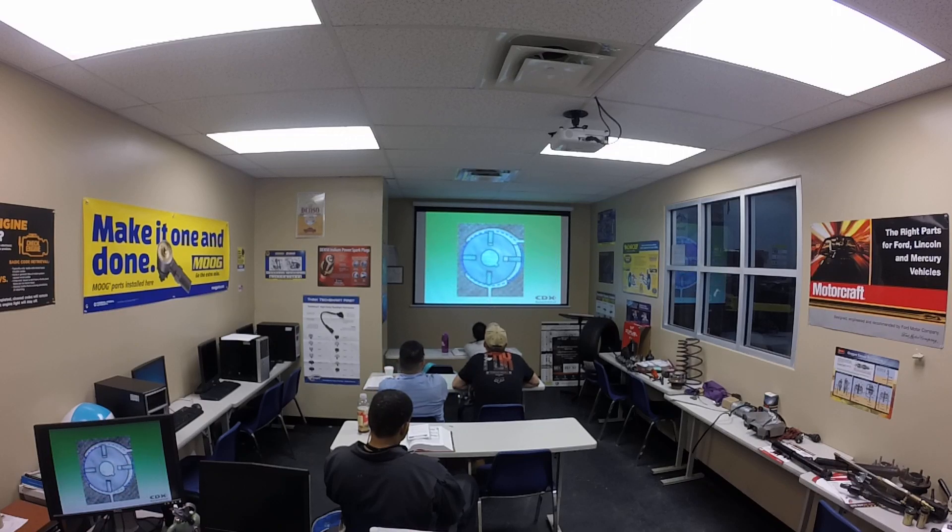The pump is normally a vane type, with sufficient capacity for all operating conditions.